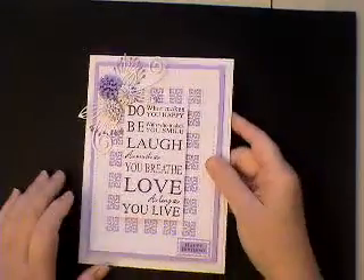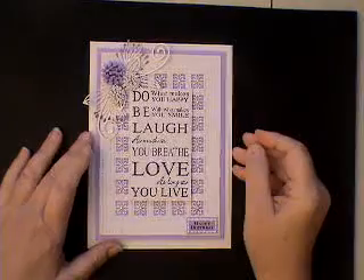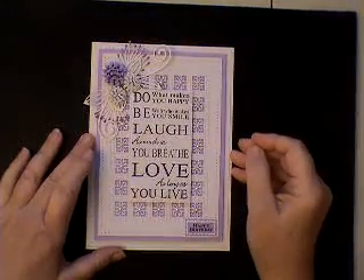Hello, it's Sally-Anne again and I have a card to show you today. It's one I've just finished actually, so whilst I had the camera up I thought I'd show it to you.